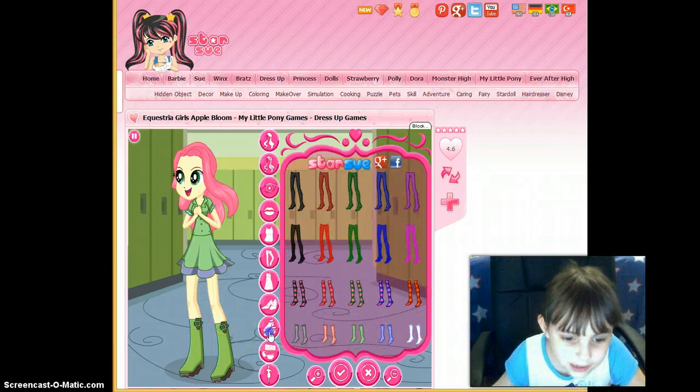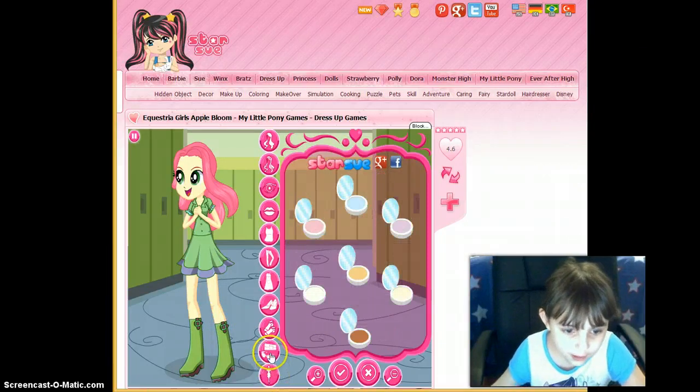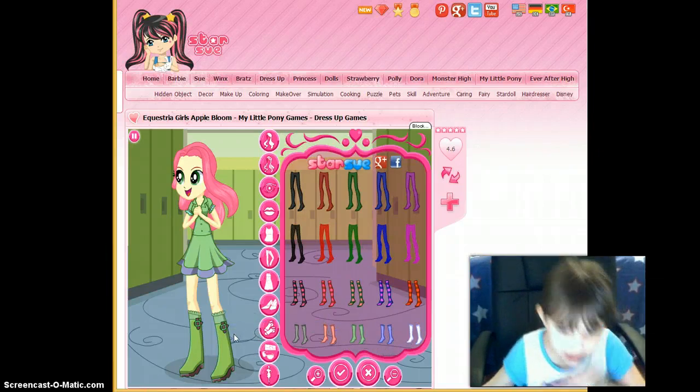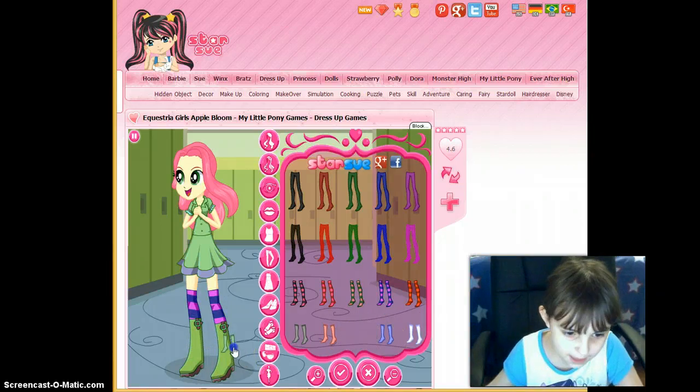Let me just check in socks. She has something in her hair, but we don't have that. Right color, skin. I forgot the socks, can't forget them. Let's have something striped instead. Nah, I think the green ones are better.